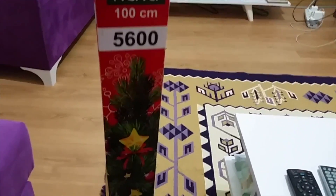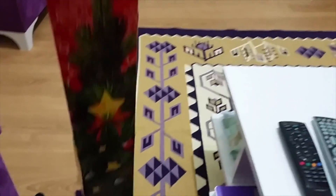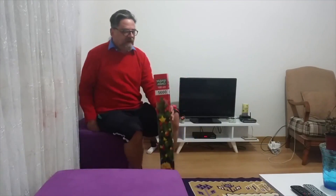110 centimetres is one metre. It was only $12 — very cheap. Alright, let's put this Christmas tree together.